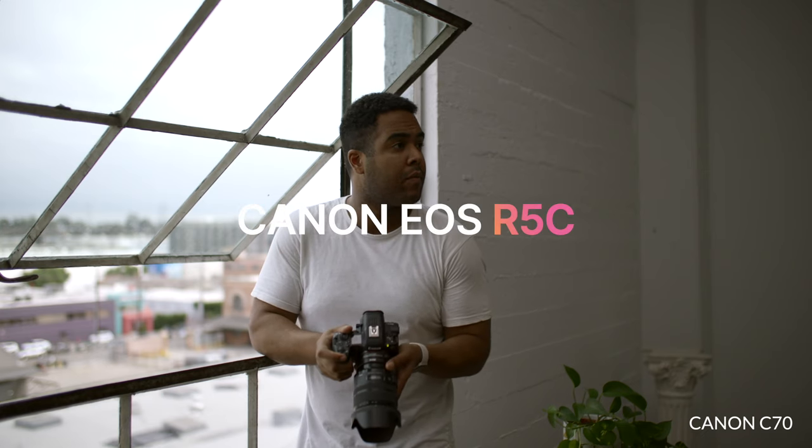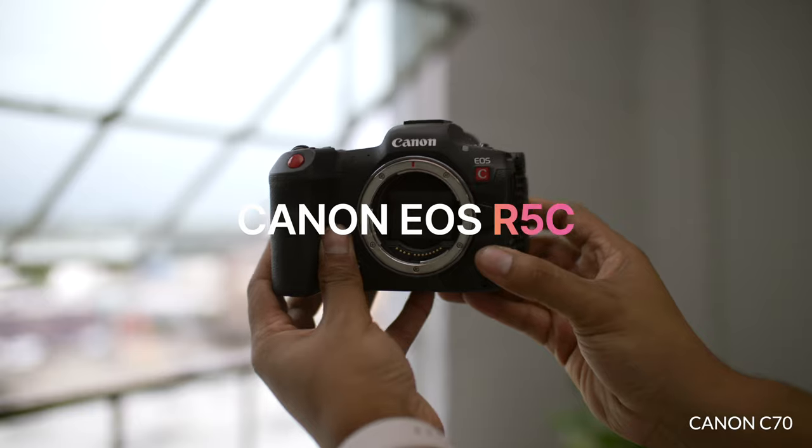Hey guys, welcome to LA Love Creative and today we're talking about the Canon R5C — my first impressions on this camera. Let's get it.